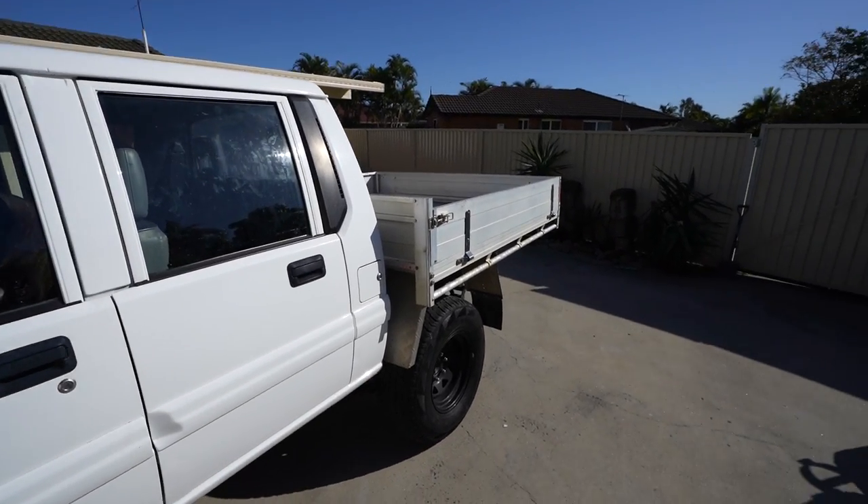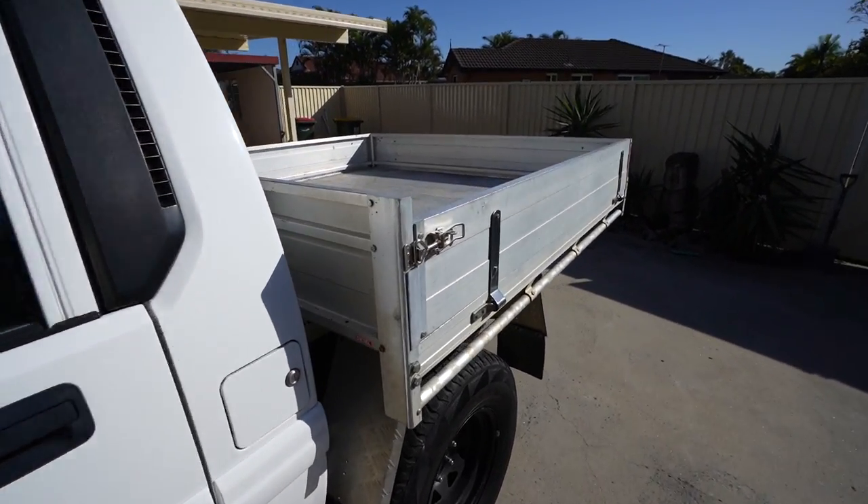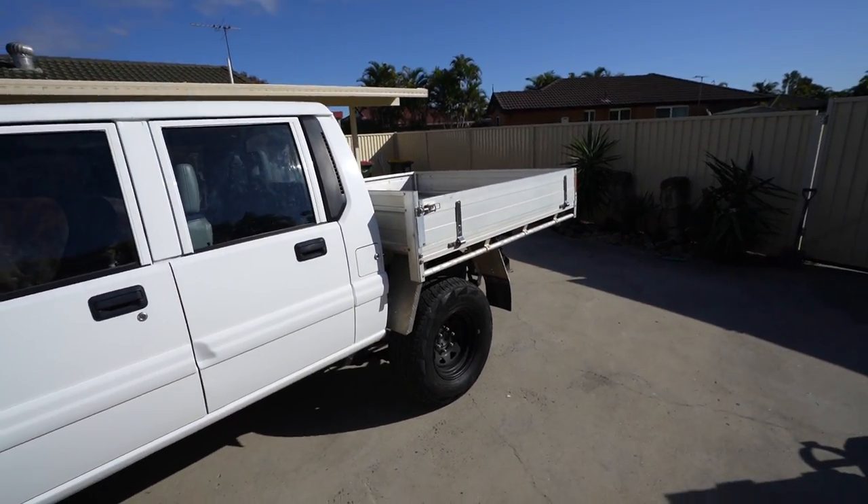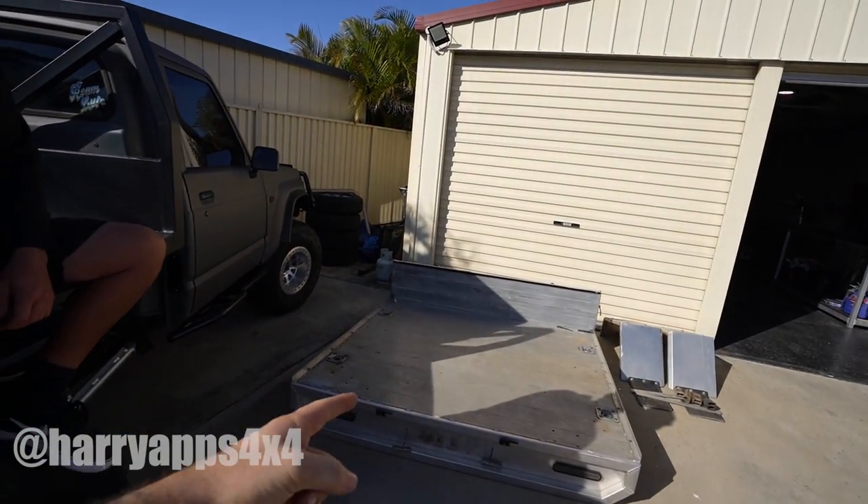The plan today is to take the old tray off, chuck the new one on, adjust the height, wire up the lights, and fit the mud guards. This tray is going to look a thousand times better on the Triton. My mate Harry from the Bogan Bus is here to give me a hand lifting the trays since they're pretty heavy - we'll smash out the swap and then I can finish the wiring myself.